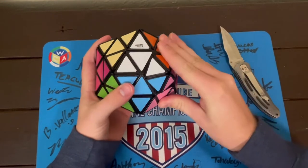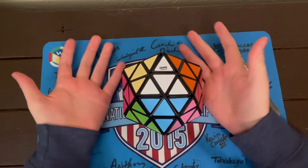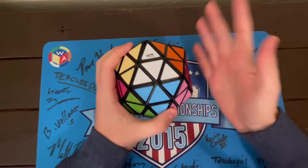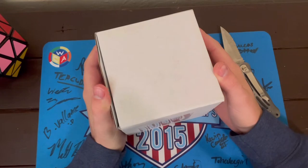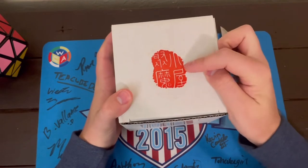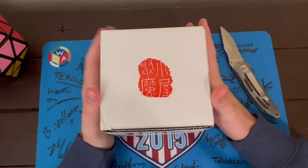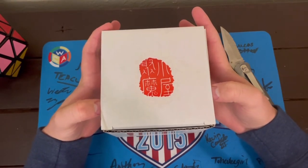It could probably use a little bit of lube, but anyway, let's go ahead and move on to the next puzzle, which I am super, super excited about. Oh my goodness guys, it's all coming together. For those of you who order puzzles from this brand, you might already know what this is, or at least have some sort of an idea of what this might be, but my goodness, I am so excited to open this.